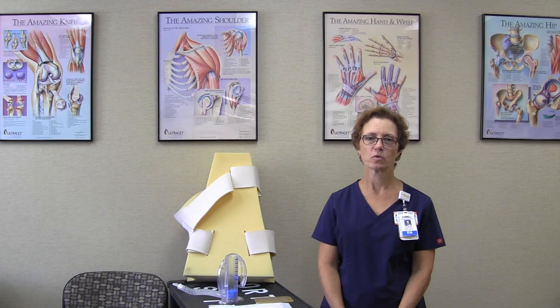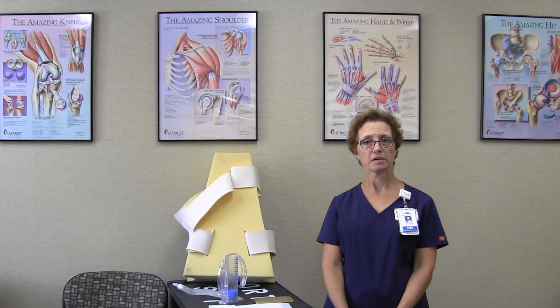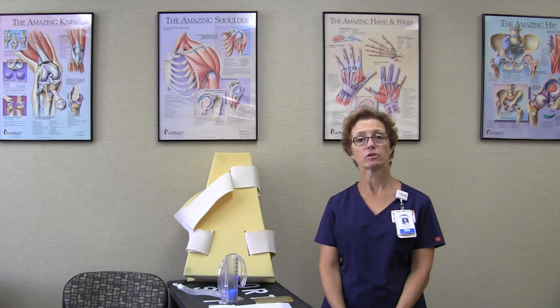Hi, I'm Karen Murphy and I'm the coordinator for our orthopedic program here. I'm going to be going through your discharge instructions because you just had your hip replaced.